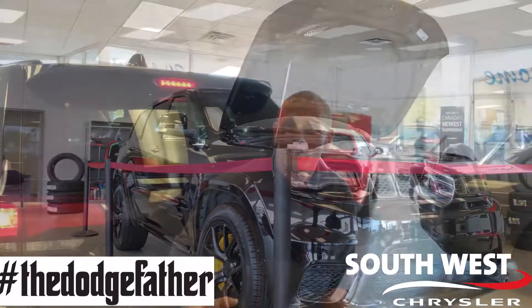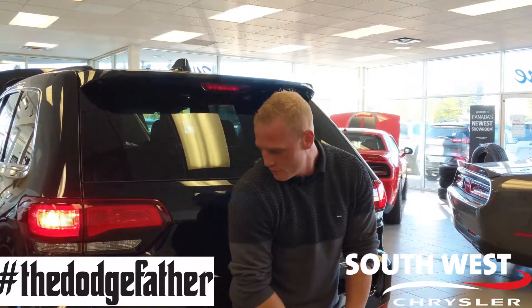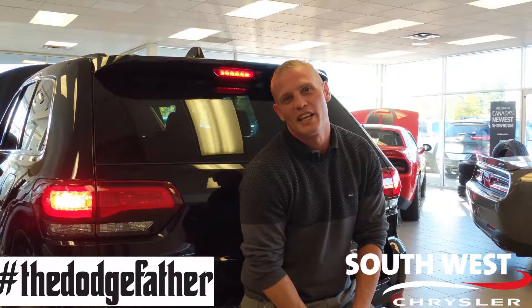To demonstrate that deep, throaty exhaust note, I'm going to get someone to start it up for you. [engine starts] You hear that bite?